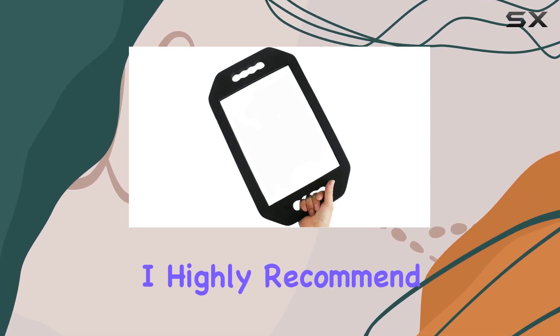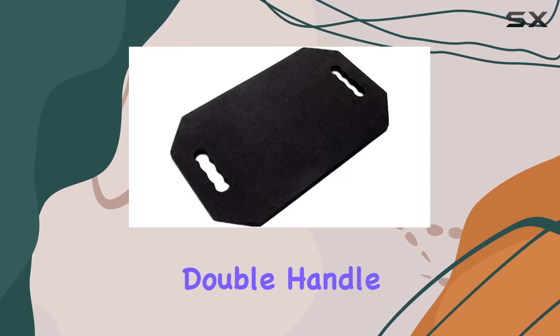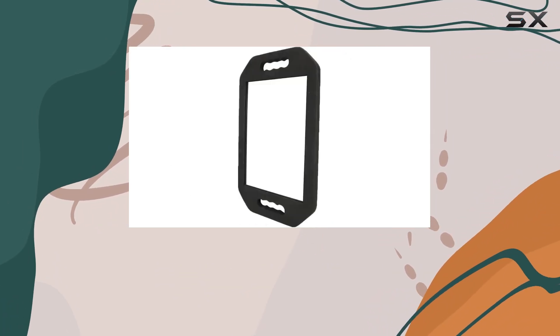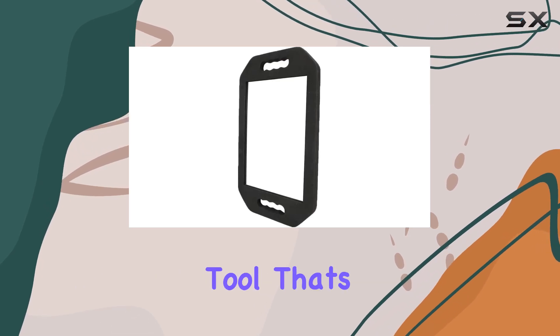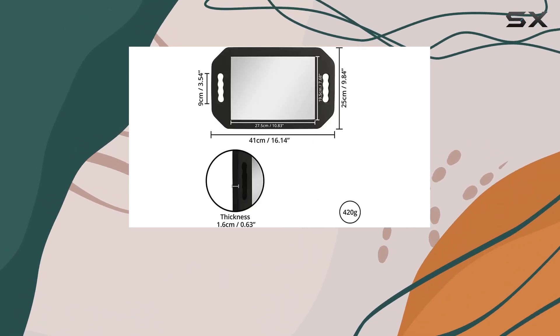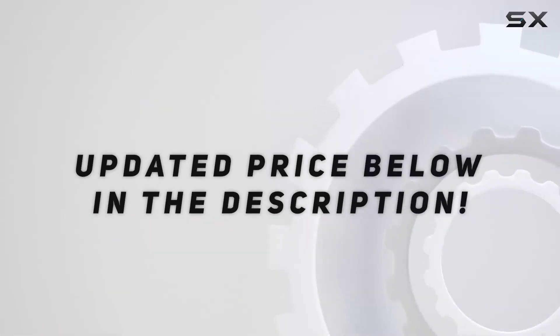Overall, I highly recommend the Alma Large Hand Rectangular Double Handle Foam Cushion Mirror to any hairstylist or barber looking to elevate their service. It's a reliable, professional-grade tool that's sure to enhance the salon experience for both you and your clients. Check out the video description for updated price.